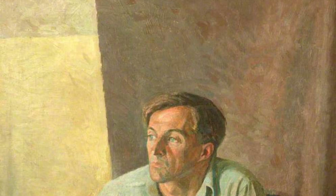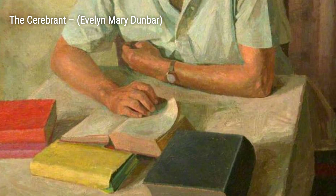In Sprout Picking, Monmouthshire, Dunbar showcases the laborious task of women picking sprouts in the fields.